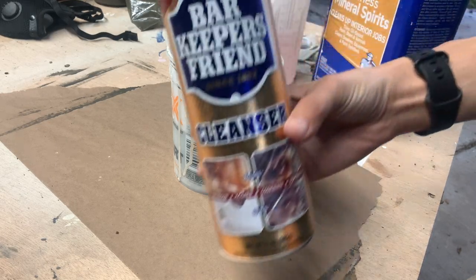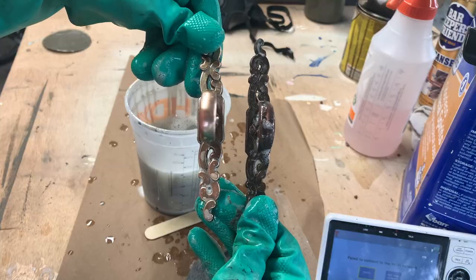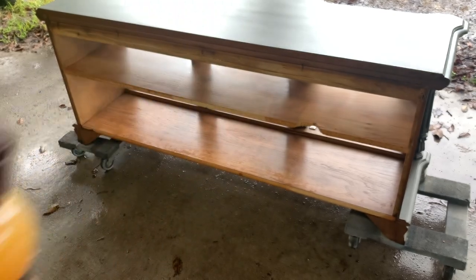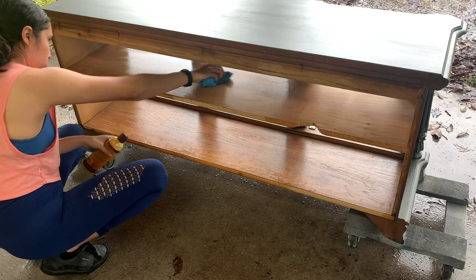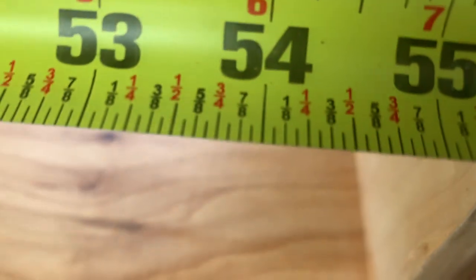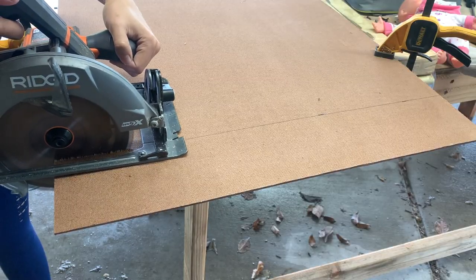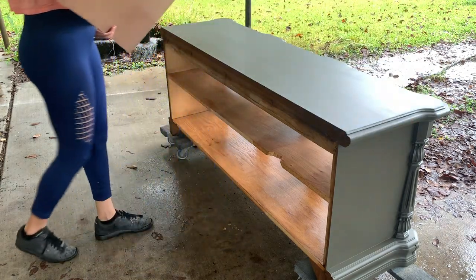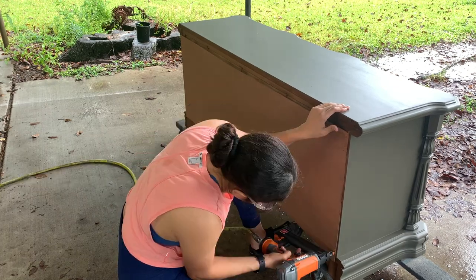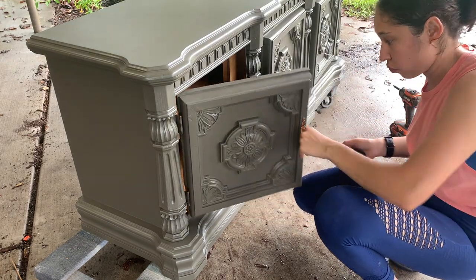I used Bar Keeper's Friend to bring shine back to the hardware, and feed-in wax to give the inside a nice finish. Now let's take a moment to remember what this piece looked like before.